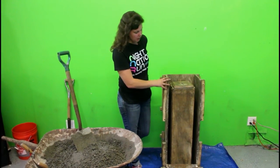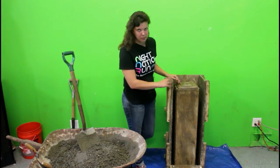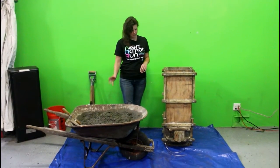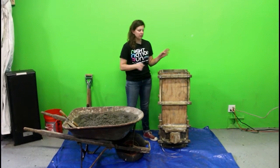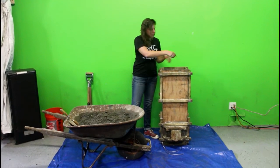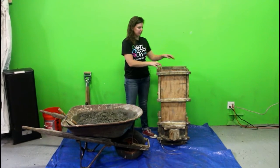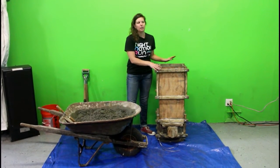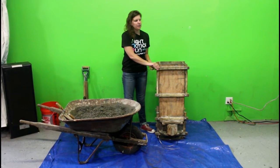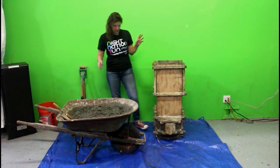Now we're going to finish assembling the mold, put part A on, put the tube in, and then pour the concrete. The mold is fully assembled. Before you start pouring, it's always a good idea to take a peek inside and make sure that you don't see any light coming in. If you do, that means there are gaps in certain pieces of the wood and you probably just need to tighten your nuts and bolts a little bit more. Checking it — I don't see any light, so we're good to go.